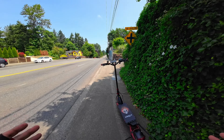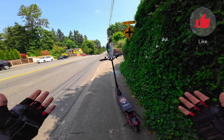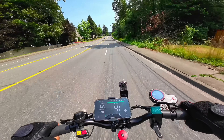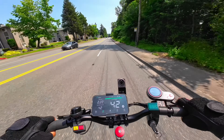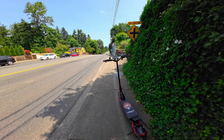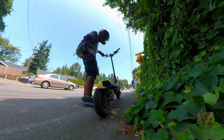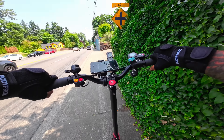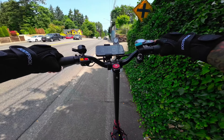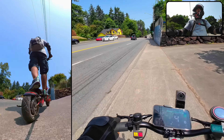It doesn't seem right to cover the power and speed of the Eagle One without taking it on a speed run to see if we can hit or exceed the claimed 40 mile per hour top speed. I actually came out here earlier and hit 42 miles per hour, but my 360 camera was set to time lapse, so I'm back out now to get all the shots I need. Let's hit 40!